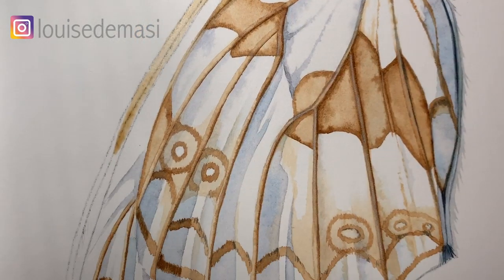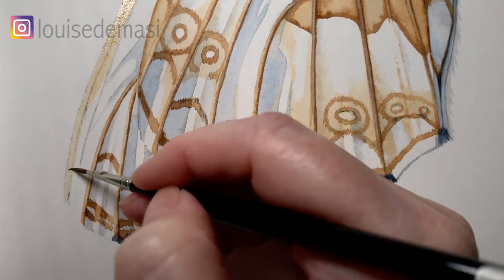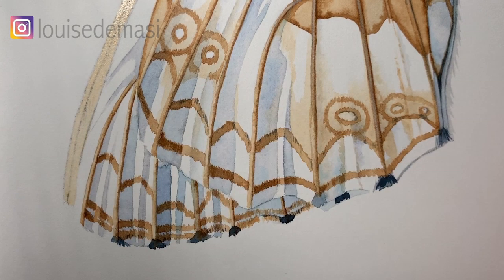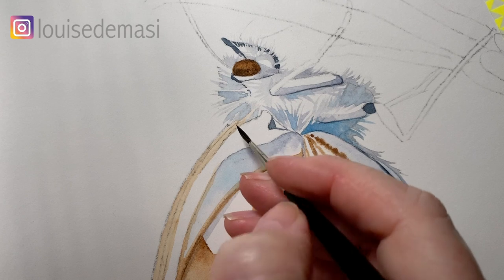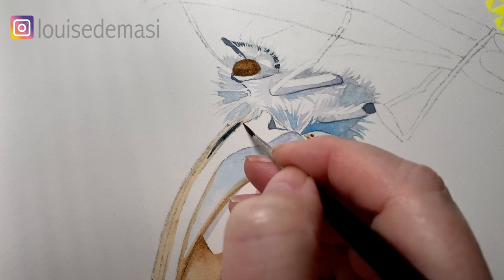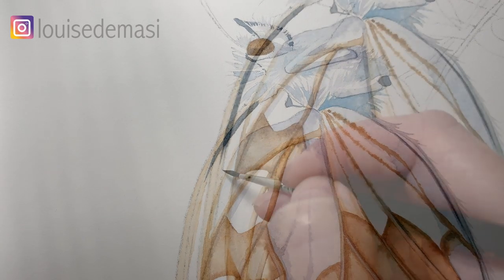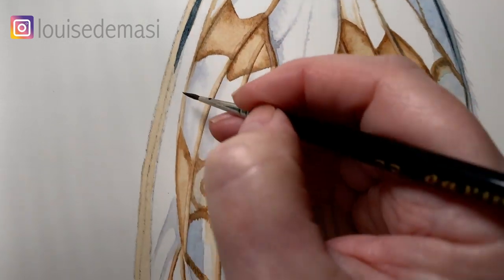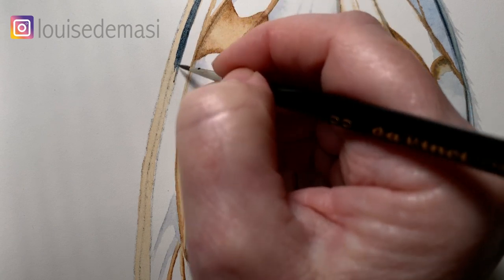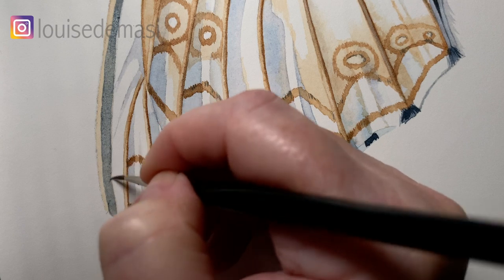I'm just running some burnt umber down the outside edge of the back wing now, just on the dry paper. Then when that dries I come back with some Payne's Grey this time and I'm only painting half of that area — I want the burnt umber to sit to the left of it. As I move away from the body of the butterfly I just water my paint down so it's not so dark; I want it to be darker up near the body where the flower is, just to maintain the focus up there.